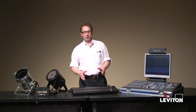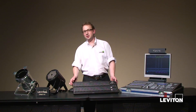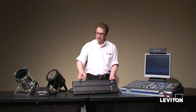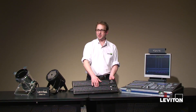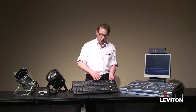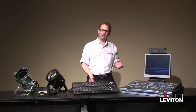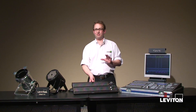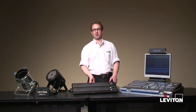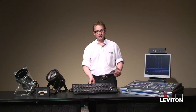For our setup today, we're going to be looking at a 7024, which is one of our 7000 series consoles. It's a very basic console. It offers you 24 channels over two scenes, 24 channels with 24 subs at the bottom, or a 48-channel mode. There's also a hybrid mode where you can record 48 channels into the 24 subs. The point is it's a very basic console giving you channel control, sub masters, and a couple of chases — not a lot of bells and whistles, but it controls channels really well.